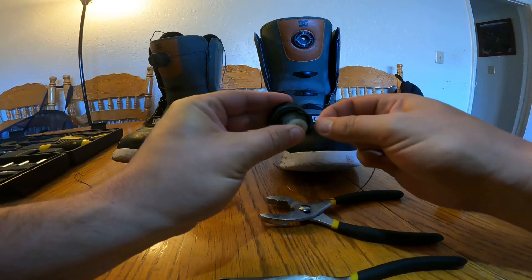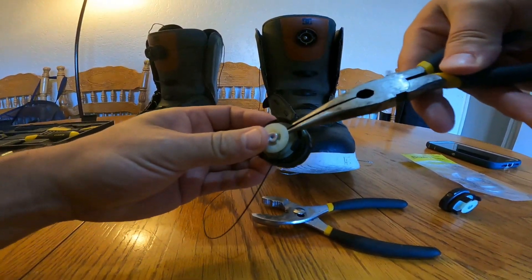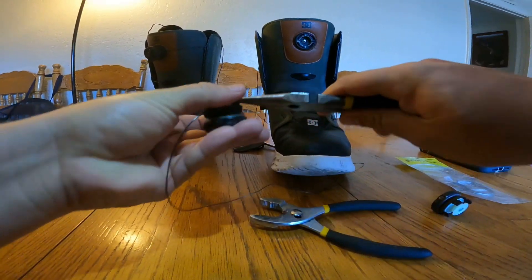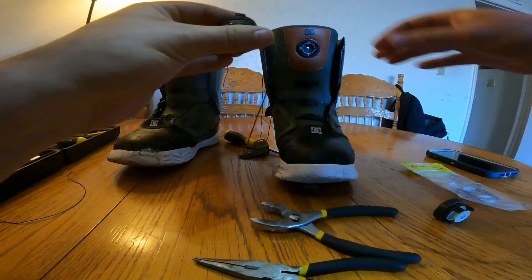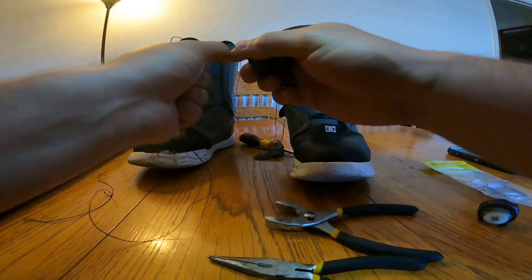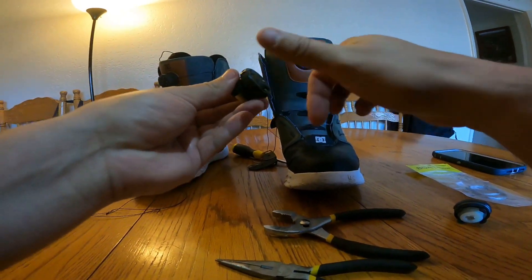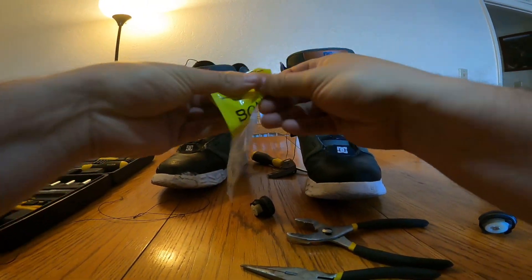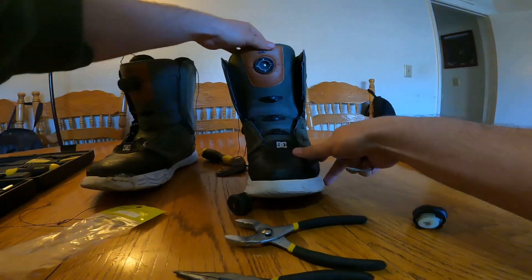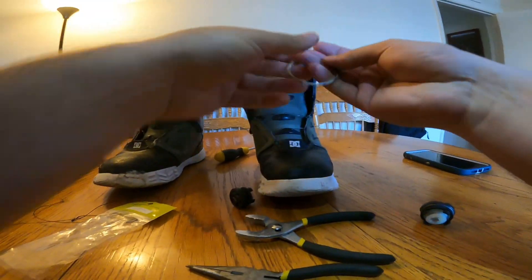There's one of the old cables. Same thing on this side — push that through and get that out of there. So there's my old broken cable. The tightening mechanism itself is still good. Now I've got a new cable. On these boots there are two cable systems — there's one here for the top and the side one is for the bottom, so it's kind of nice that it's just this section that needs to be replaced.